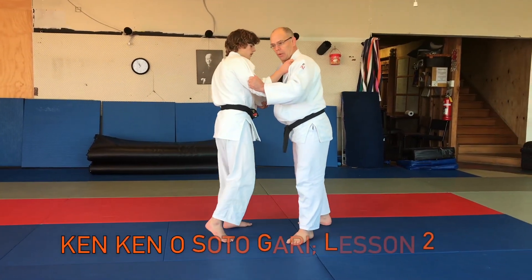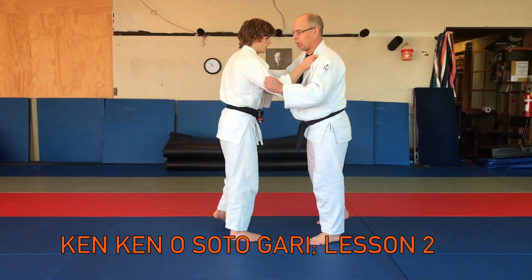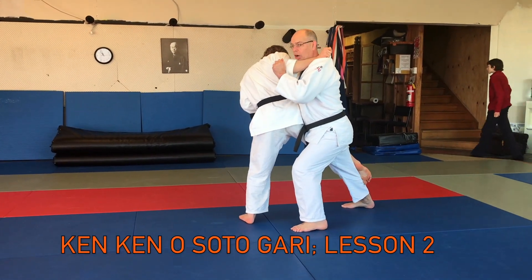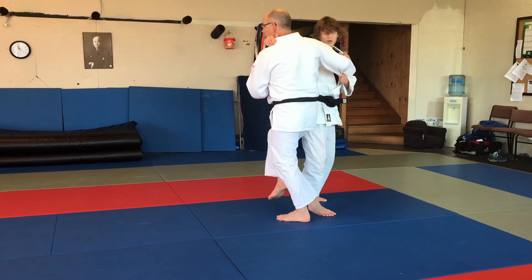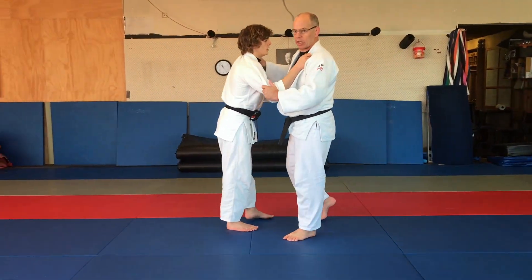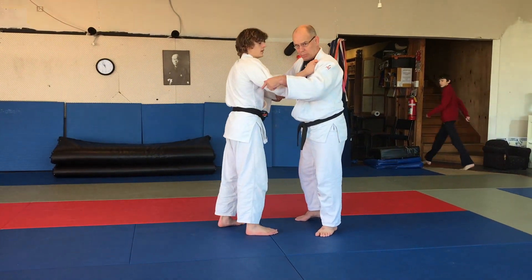The next part is going slightly around the corner. From here I'm still resisting, then they hop around the corner and then throw. It's kind of like teaching the next part of the sequence.